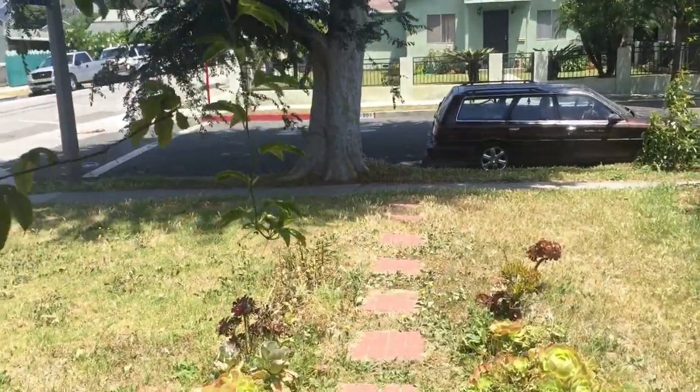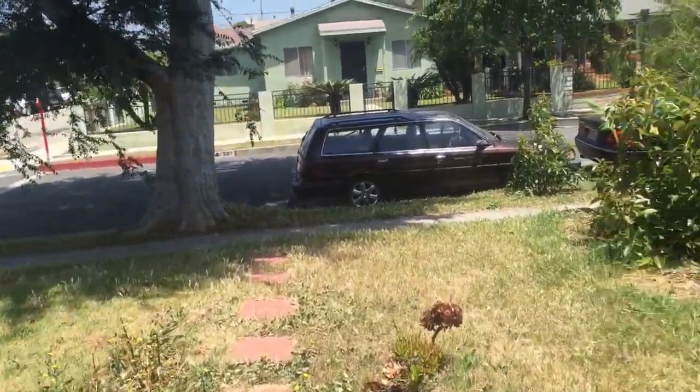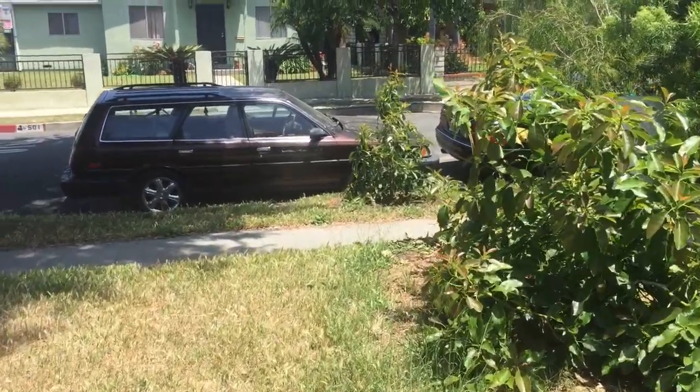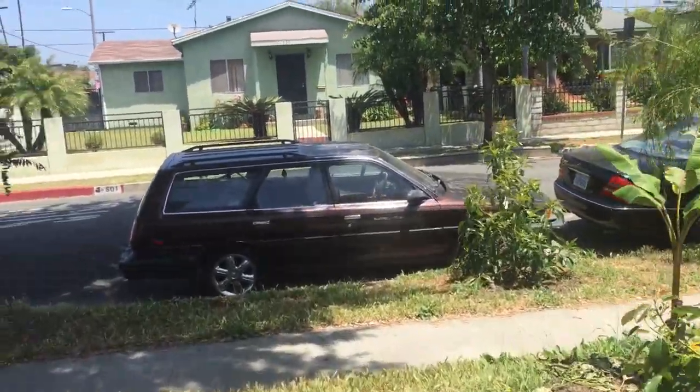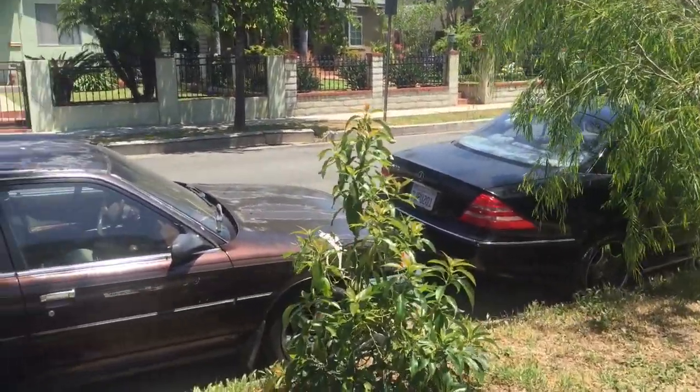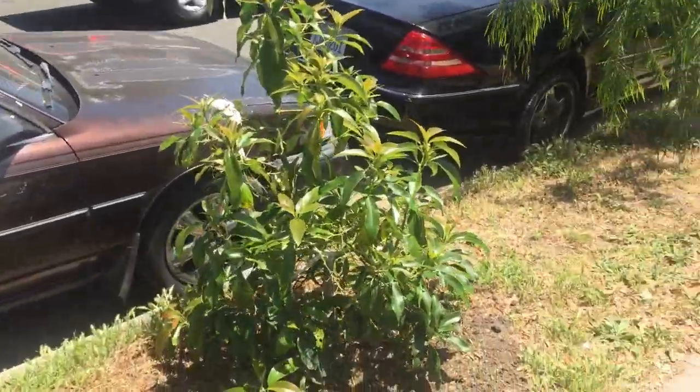Hey everybody, welcome to my yard. I want to show you what I have grown here. We're in Southern California, zone 10b, in the month of May. Spring's about to end, summer is about to start. It's a nice time, a lot of plants are in active growth, things are looking good. Let's get started.